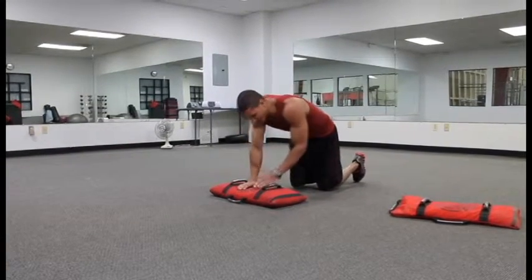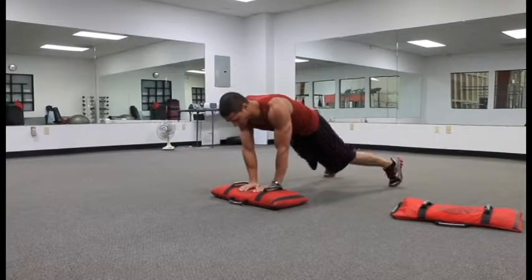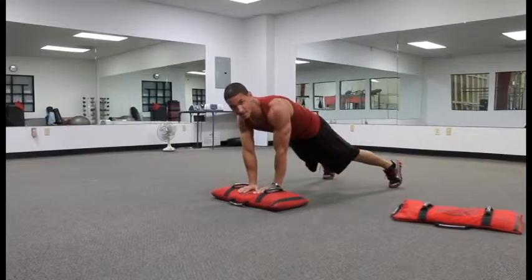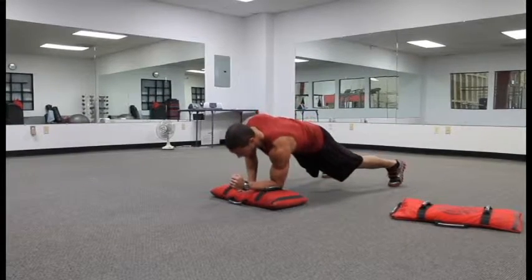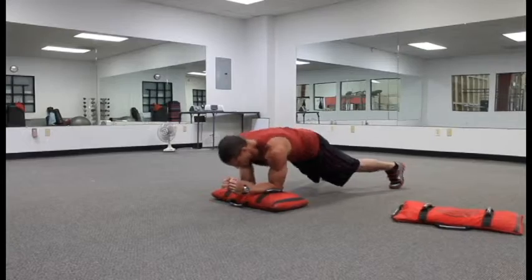This is a plank and a core upper body exercise. We'll start out with our feet wide, balanced on our toes. All we're doing — we have our hands in the middle of the back — coming down to our elbow, down to our other elbow, and just pressing right back up. Up and down.